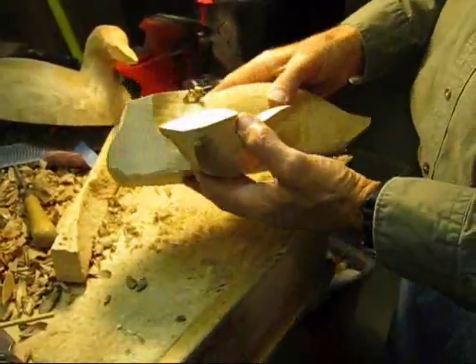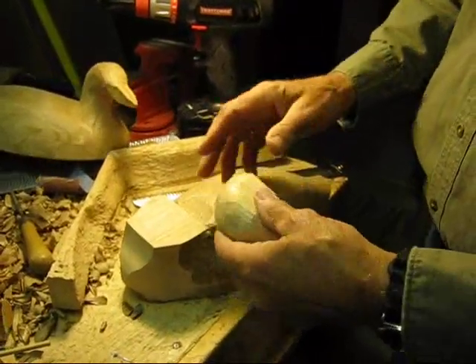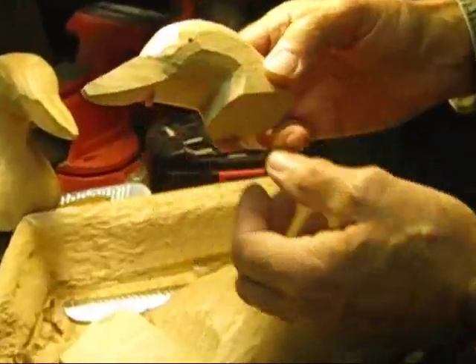After the body is smoothed out a little bit, it's time to attach the head. I have carved the head part way. Notice again the eyes — the eye holes are there already.